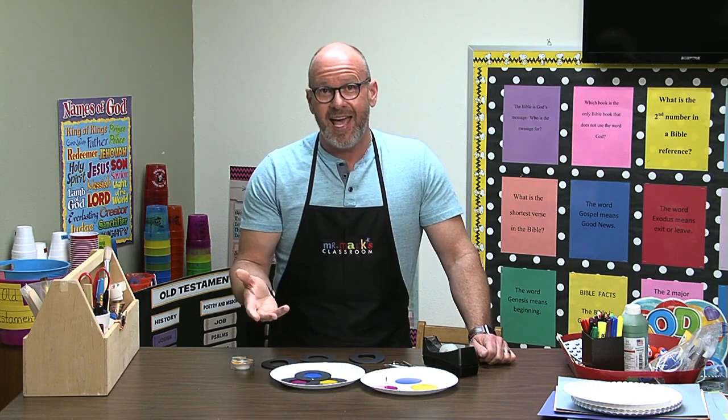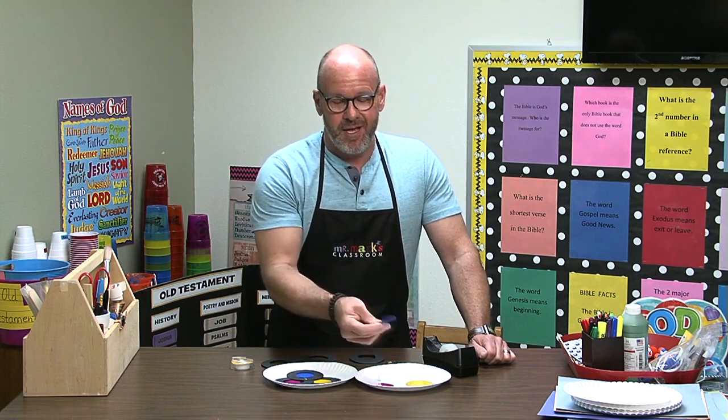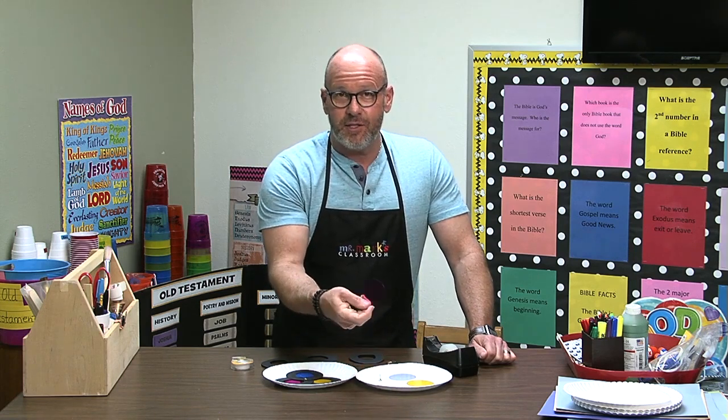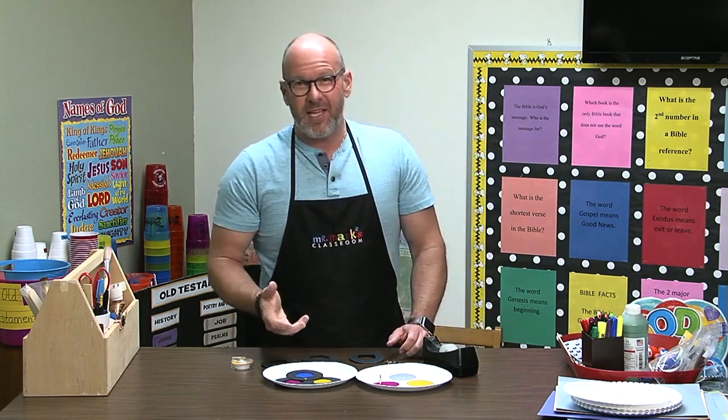So we use some cardstock and some plastic file folders. If you can find the plastic folders, you can cut these little plastic shapes for the different colors — so you just have to watch for that.